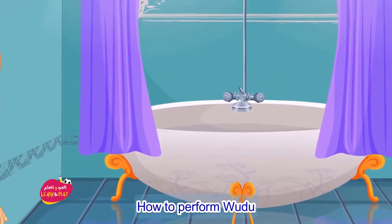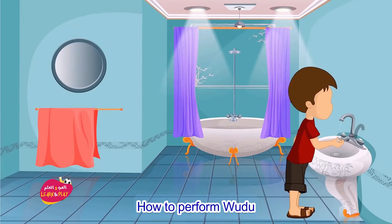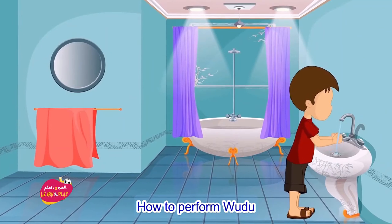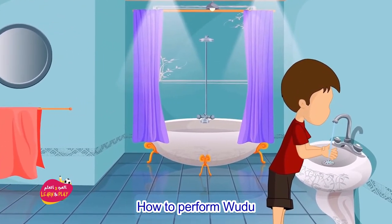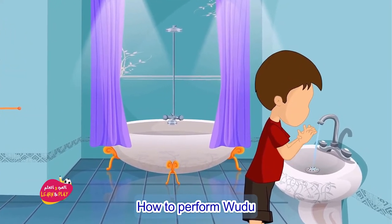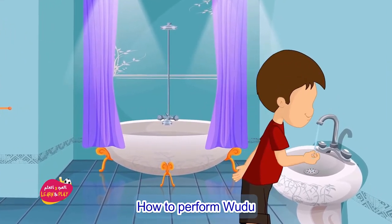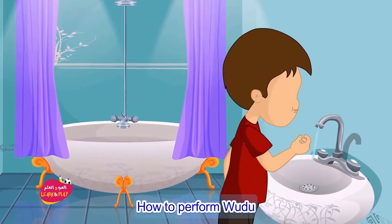How to do Wudu. Number one: start by mentioning the name of Allah by saying Bismillah. Number two: begin by washing your hands three times up to your wrist, starting with your right hand first and then moving to the left.